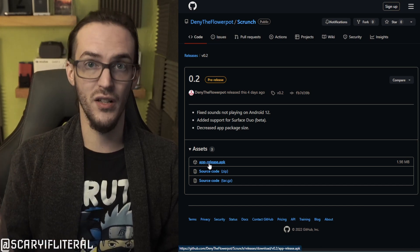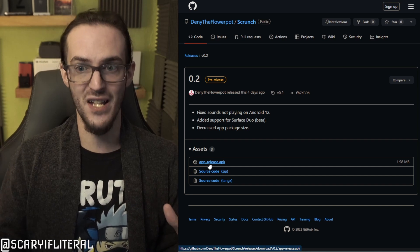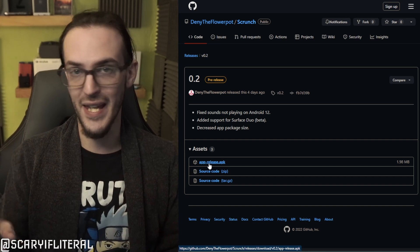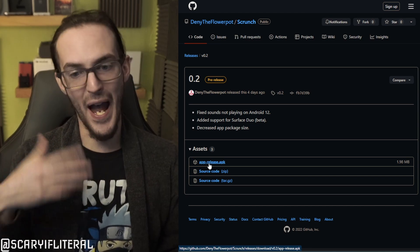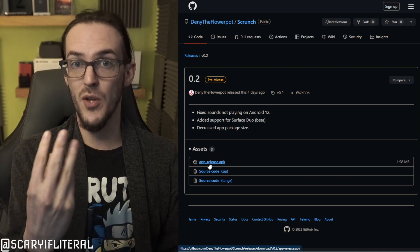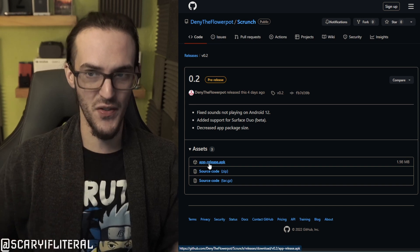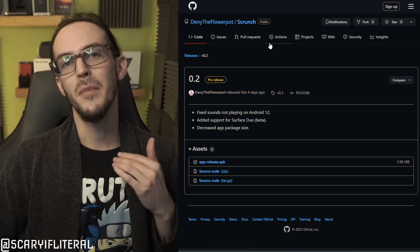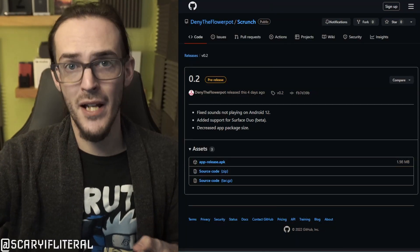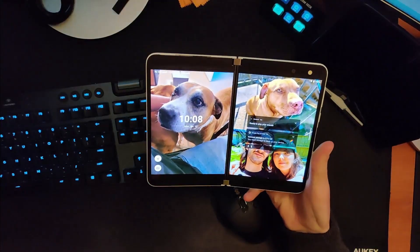Go ahead and download and install it. If you've never installed an outside APK before, it may pop up and ask you to give your web browser permission to install — go ahead and give it permission. Once it's installed and you open it, you'll see a screen with a pop-up showing a command you need to send. This is where things get a little complicated, but don't worry, it's not that complicated at all.